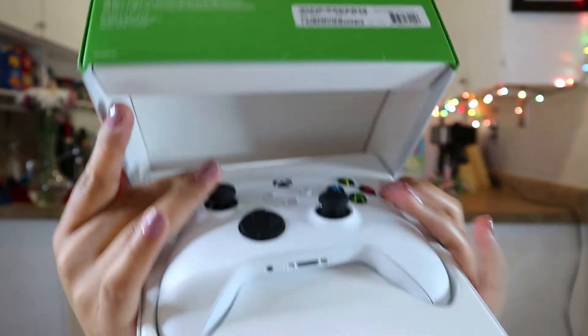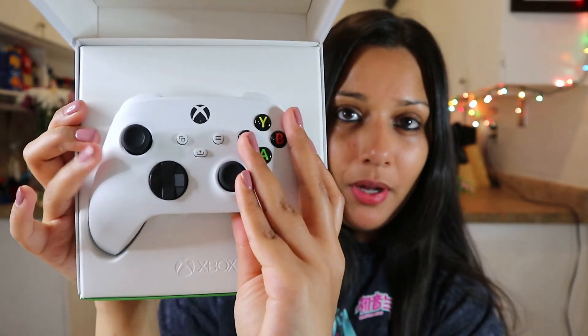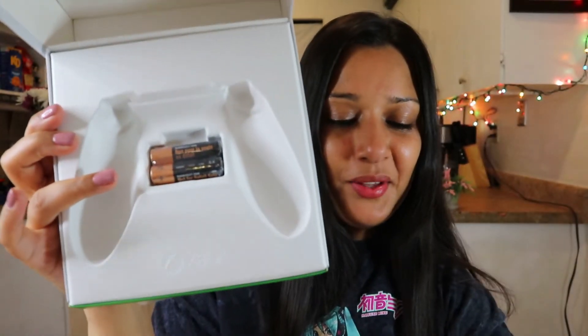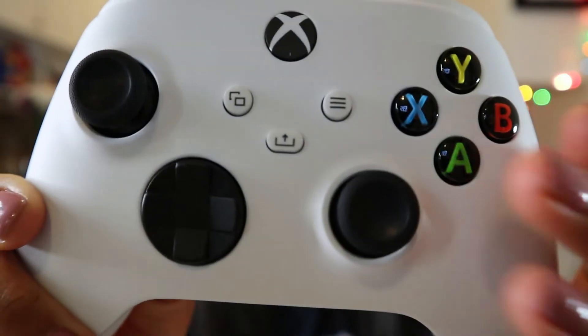I bought this controller from Walmart — it wasn't cheap at all. You'd think Walmart would be cheap, but it's not. Okay, so here it is. When you open it, I'm pretty sure there are going to be batteries that pop out — tada! I love seeing controllers come with batteries. They're the double-A batteries that you need to use with this controller. That's how it looks — it's so pretty.